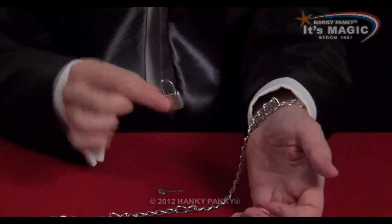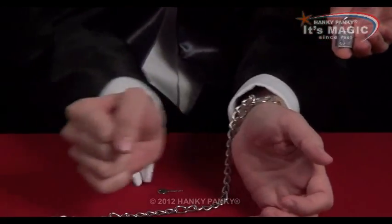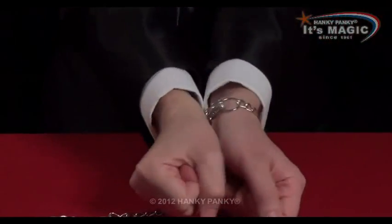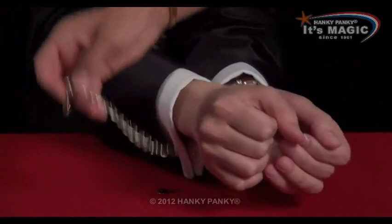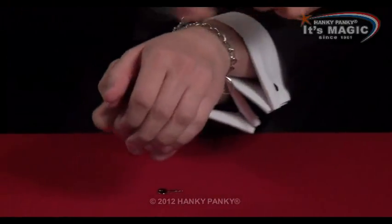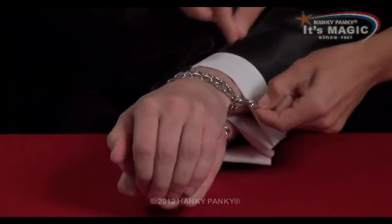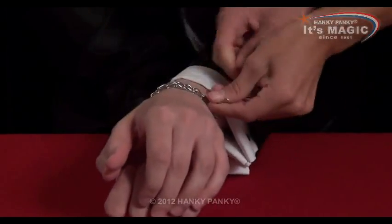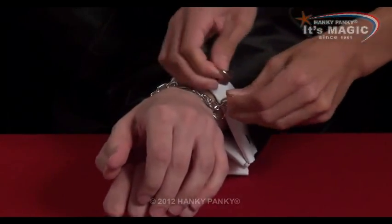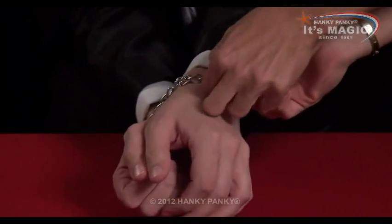You then give the spectator the padlock. And you put your wrists together, locking ring number one in place. And you say: can you put the end of the chain — that's it, perfect — all the way around, and put it through ring number two. Perfect. And then pull it back again, as tight as you can, and put the padlock on the end of the chain. And then padlock it as far around as you can, as tight as you can.